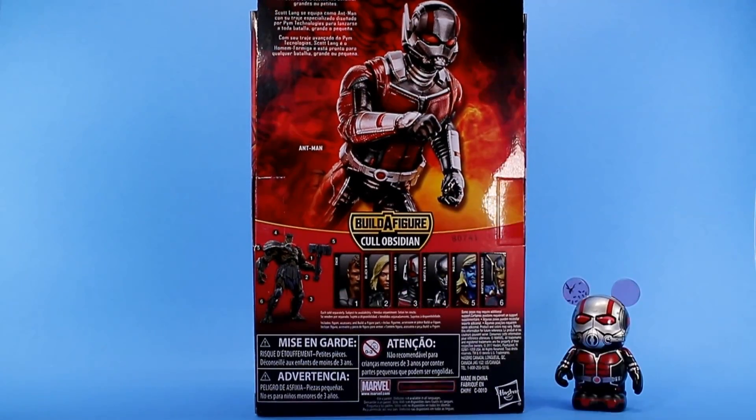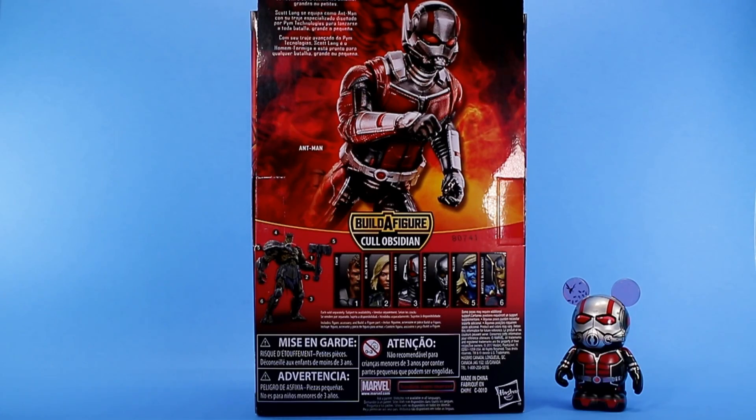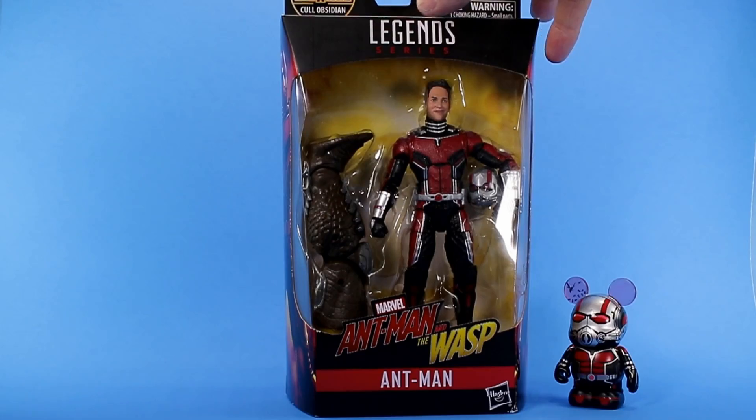On the back you get a look at the other figures in the wave and also a look at the Build-A-Figure, which is Cull Obsidian of course — he looks awesome. I can't wait to put him together. Right now I only have Thor and Ant-Man, so I got to pick up the rest. Really looking forward to picking up Black Knight; we'll see when I'm able to track him down. Anyway, the packaging is collector-friendly.